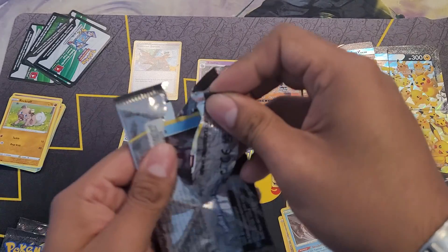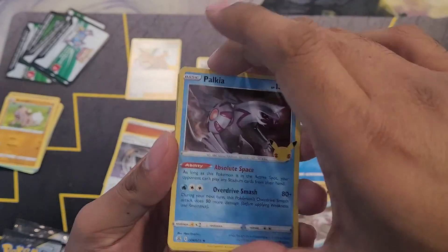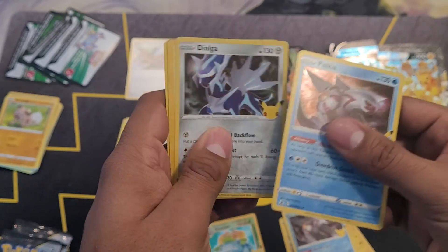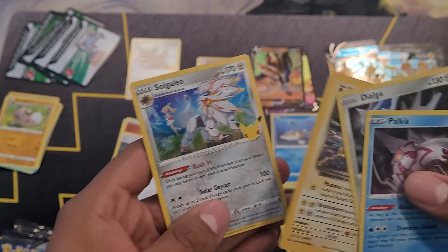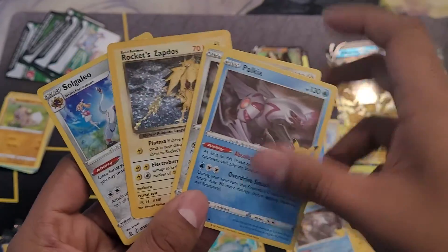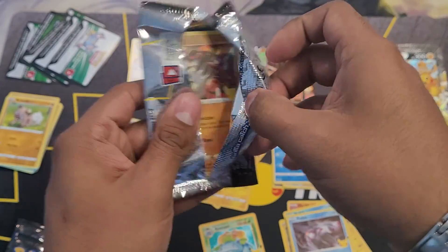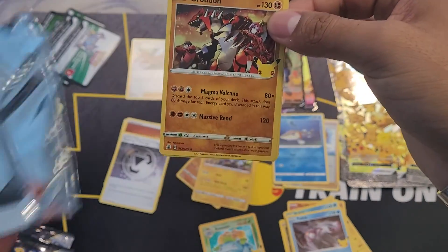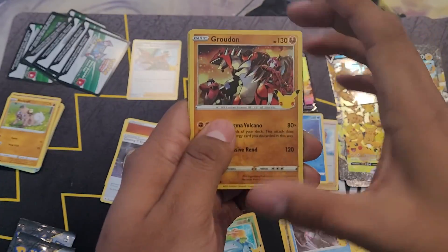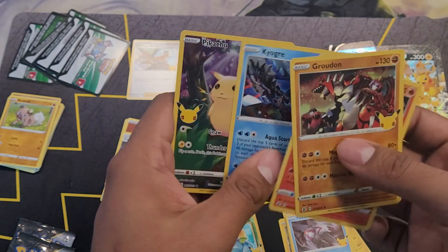Starting with another Palkia — not upset, kind of figured this would happen. Can we will anything? Got a Palkia, a Dialga, Zapdos, and a Solgaleo. Zapdos is nice — Team Rocket's up, no less. What else can we get? Starting with the Groudon — okay, okay, let's get this thing out of the way. Groudon, Reshiram, Kyogre — which looks awesome — and there we go.